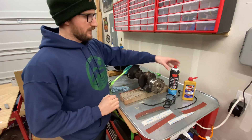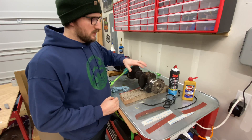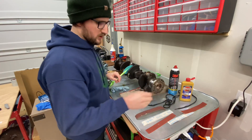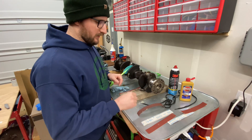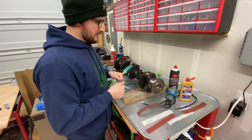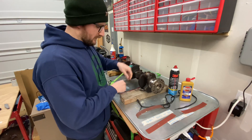What I've done is cleaned each of the journals with brake clean and a paper towel. Then I'm going to use this Brasso metal polish on the sandpaper — I'm using 800 grit — just as a lubricant, and I put some on each journal as well.